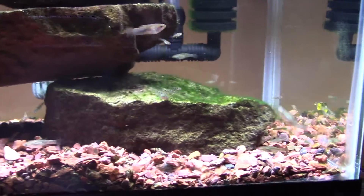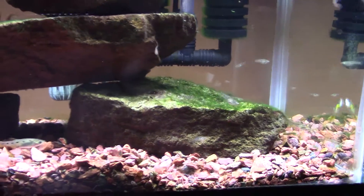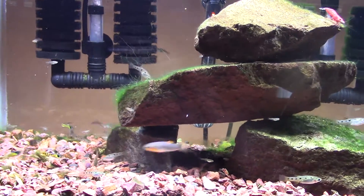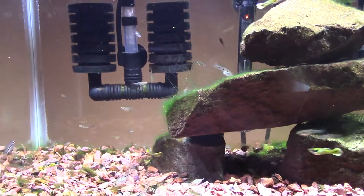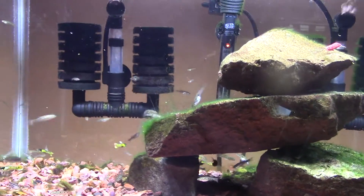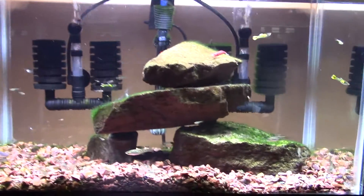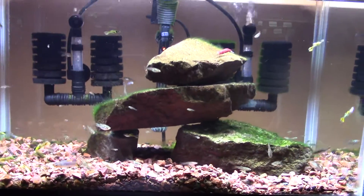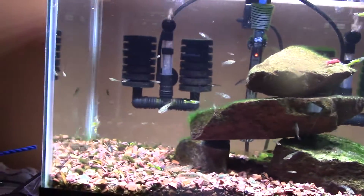These livebearers are constantly browsing on algae and they keep it in check really well. It provides a lot of food. In livebearer tanks you have babies, adults, and various degrees of juveniles at all times. You just can't feed all the time without an auto feeder, and algae is an easy way for them to just eat all day long.